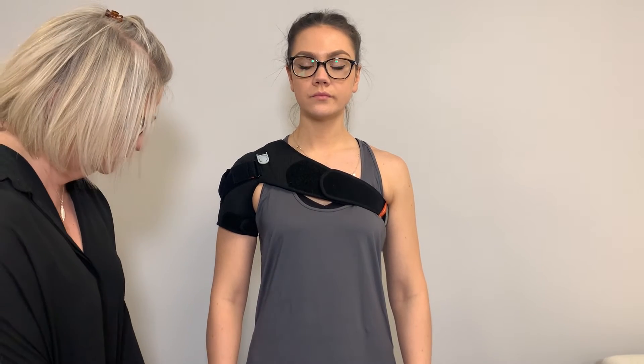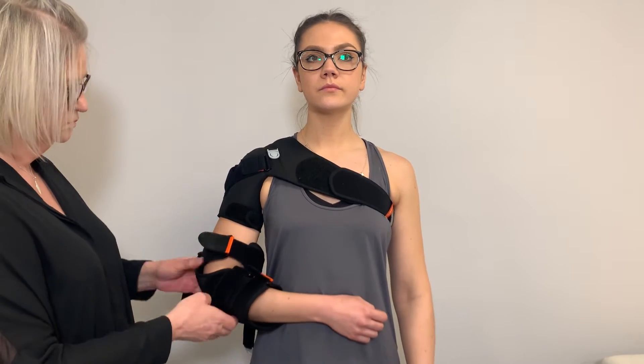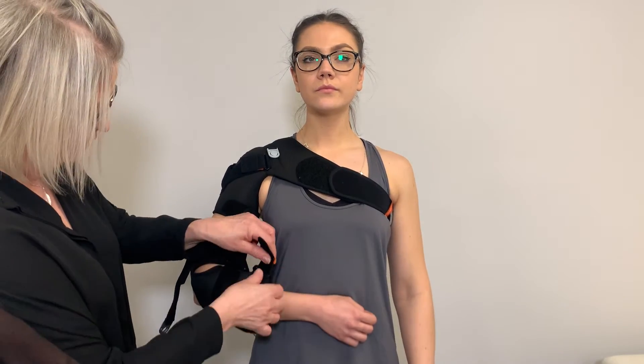The arm section must be applied so that the circular opening lies over the tip of the elbow. The lifting strap should face the direction of the shoulder joint.